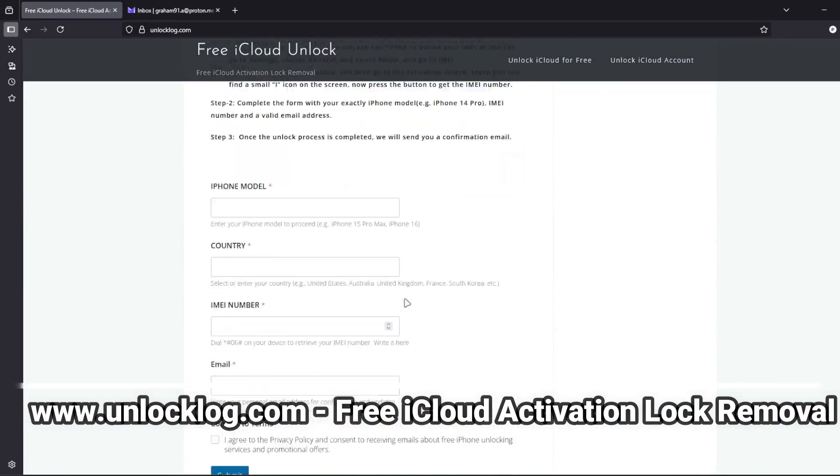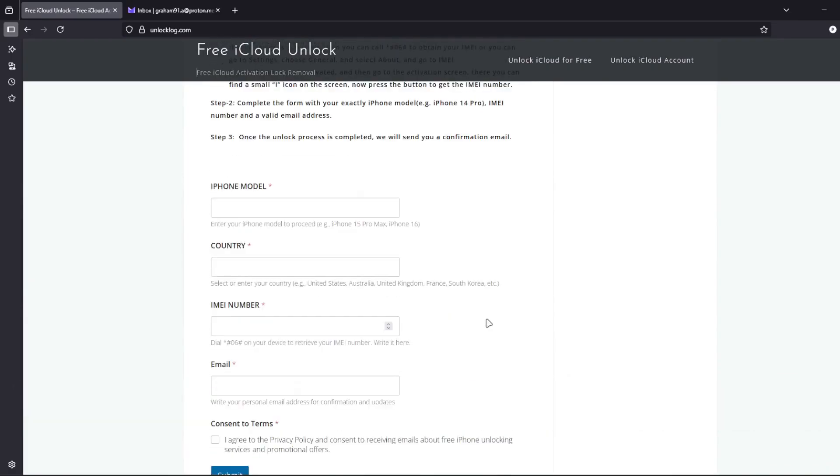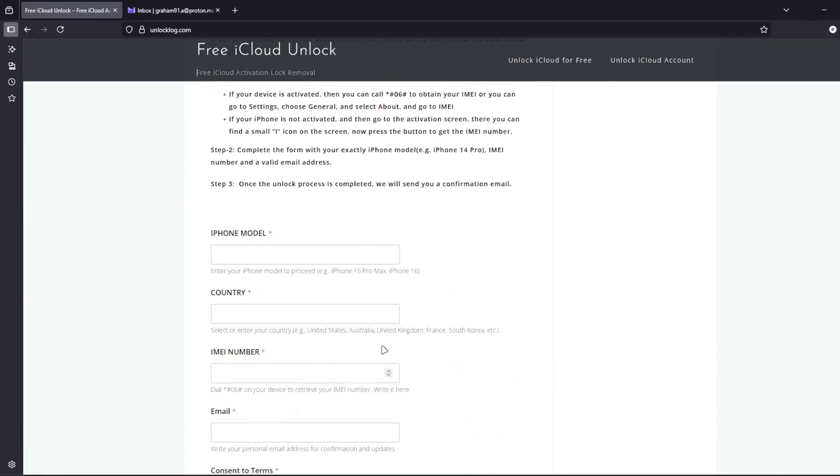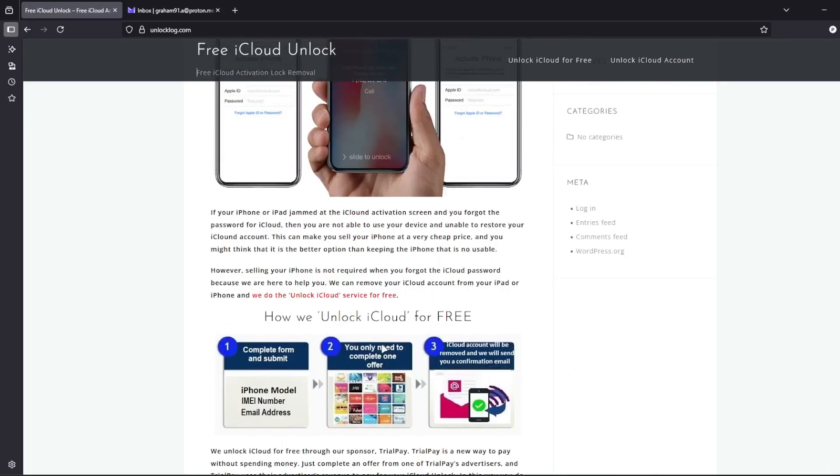Here you can request the unlocking of your iCloud account. Just go to this form and fill it out with your iPhone model, country, IMEI number, and your personal email address where you'll receive the confirmation that your iCloud account has been successfully unlocked.